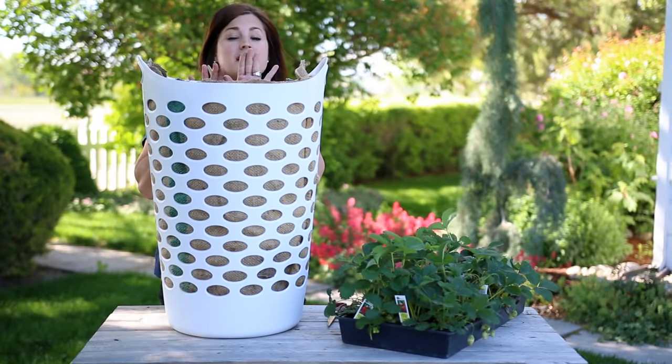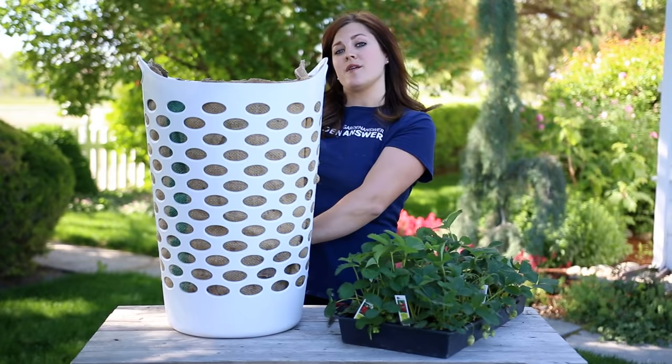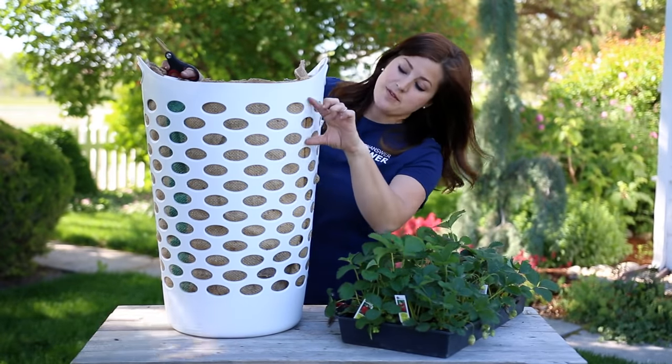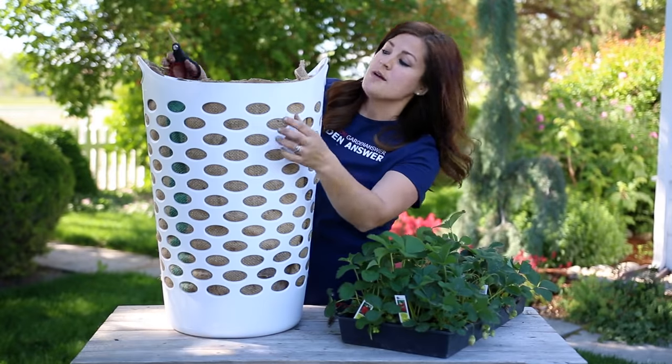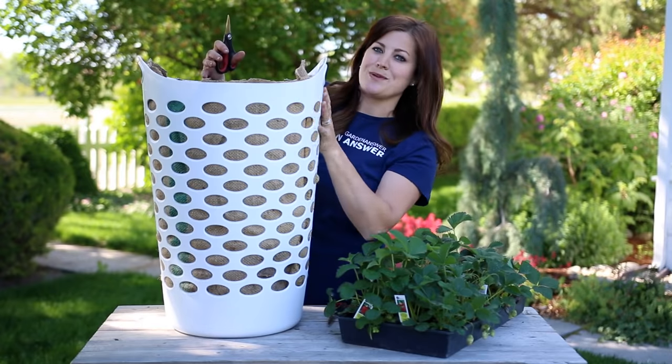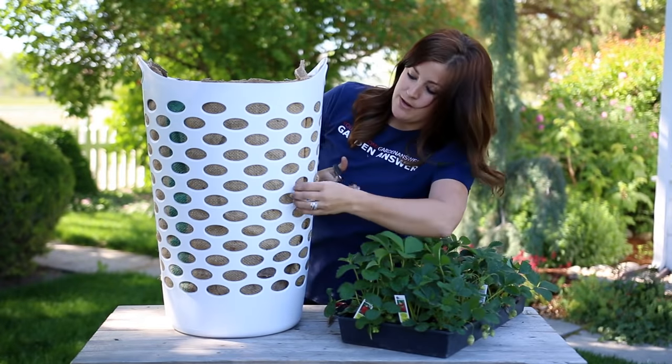The back of this thing is going to be up against a fence, so I'm not going to plant on the backside — just around the sides and the front. I'm also going to skip the first few levels because I'm going to plant the top with some pretty stuff, and I want them to have space to drape a little bit. So here I go.